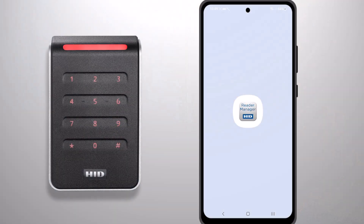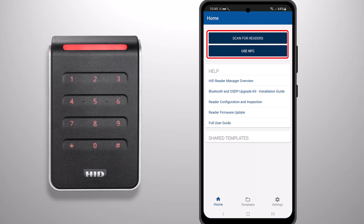To apply a DCID to an HID Signo reader, you will first need to open the HID Reader Manager app. You will then need to connect to the reader via Bluetooth or NFC.